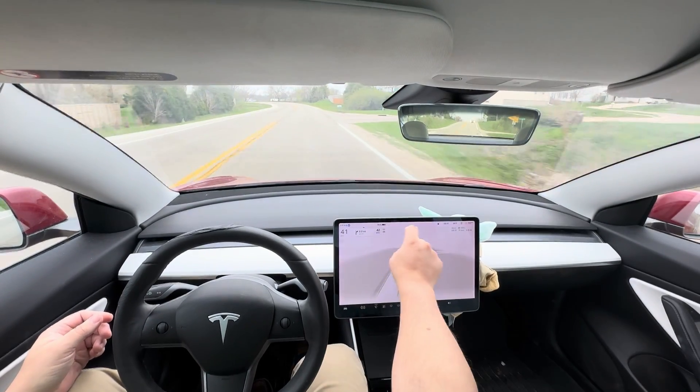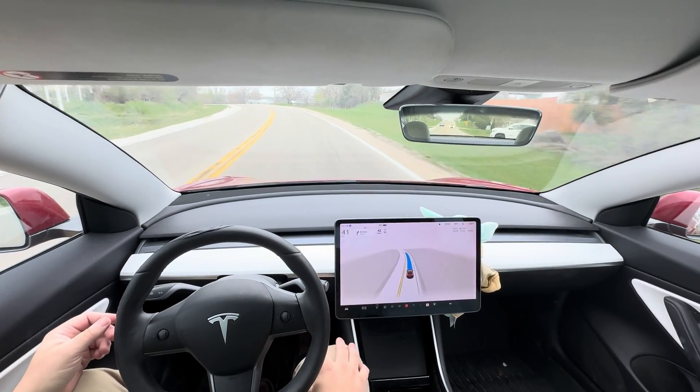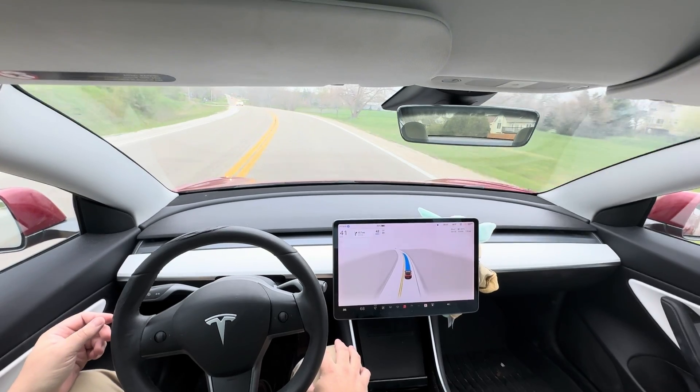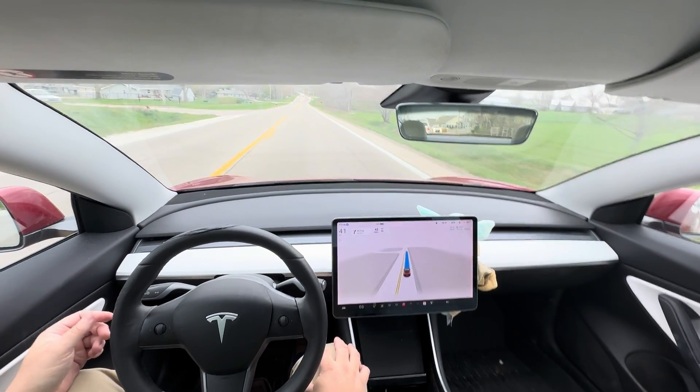When you see that blue show up above, it's just telling me to put my hands on the steering wheel. It wants to ensure that my hands are on the wheel — that I'm not sleeping or something.